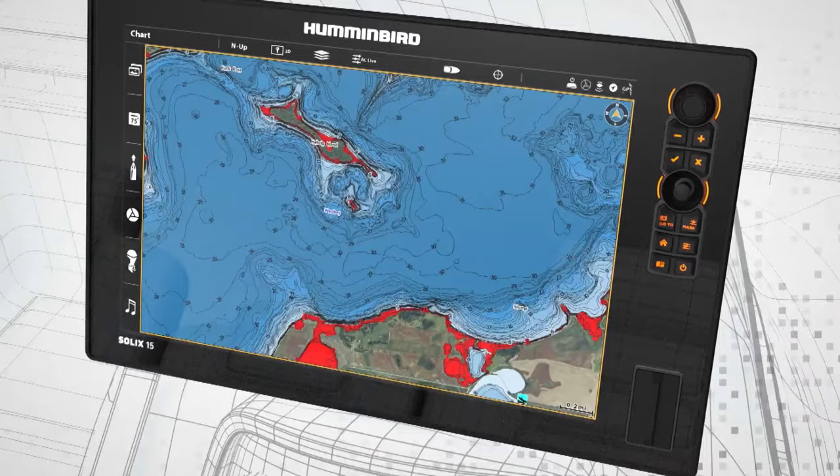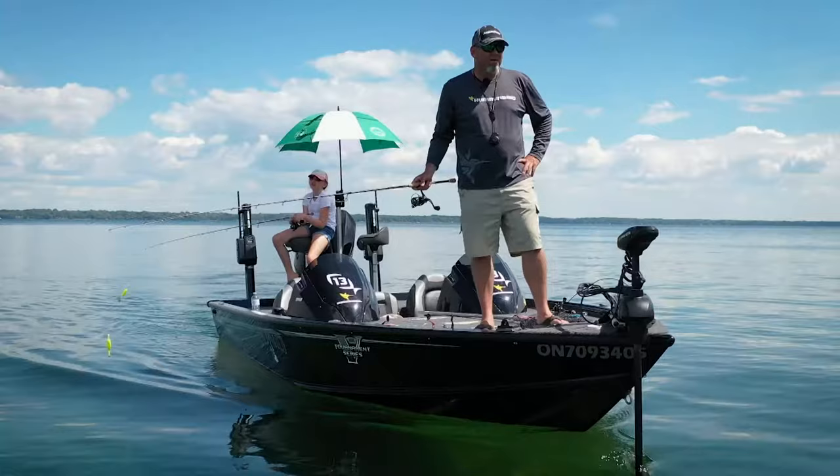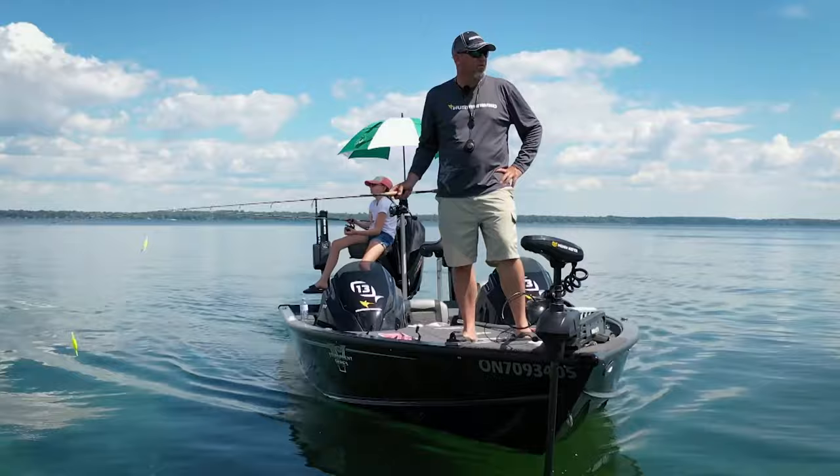This portion of Angler and Hunter Television brought to you by Minn Kota and Humminbird.